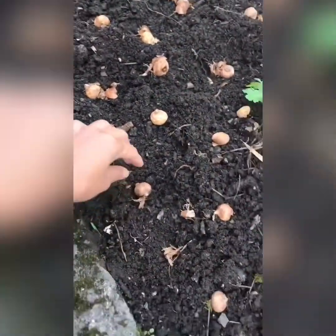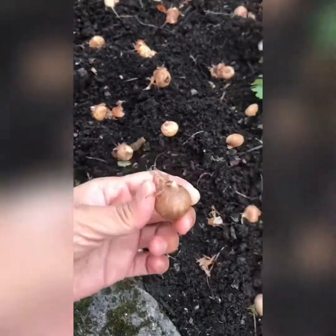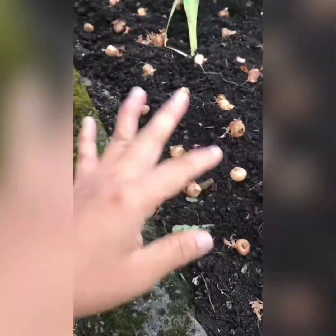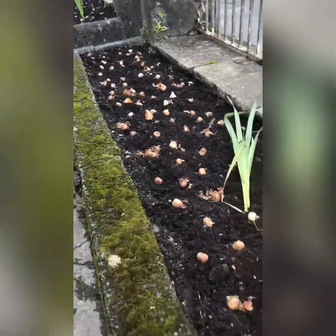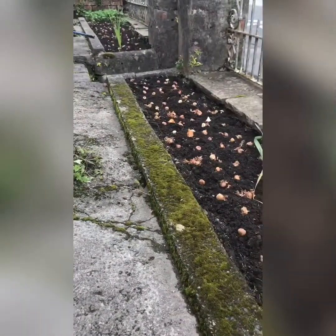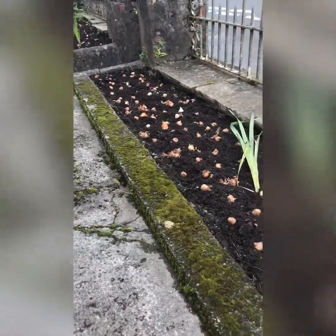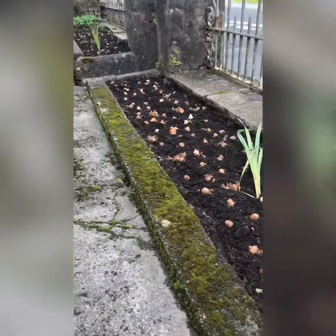I'm going to dig more and put them two to three times the size of the bulb deep, and add more soil if needed. That's it, guys — let's wait until next year to see what it's going to look like with all the tulips and crocus. Okay guys, see you in the next video!